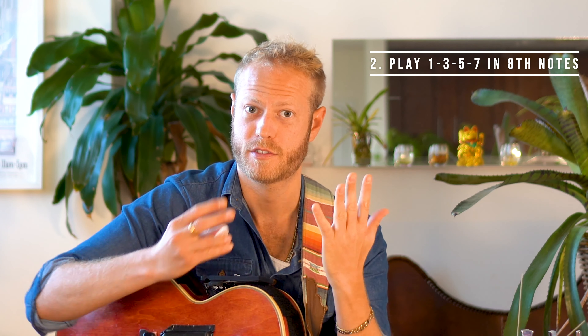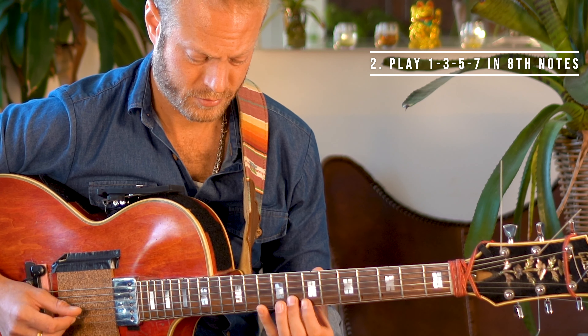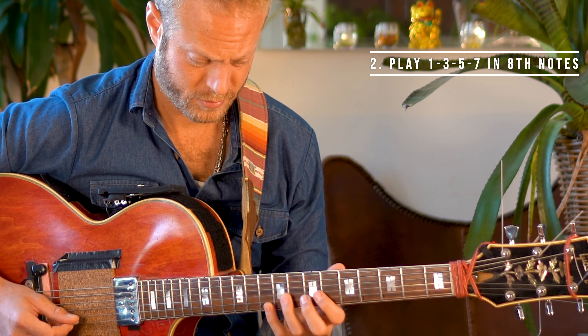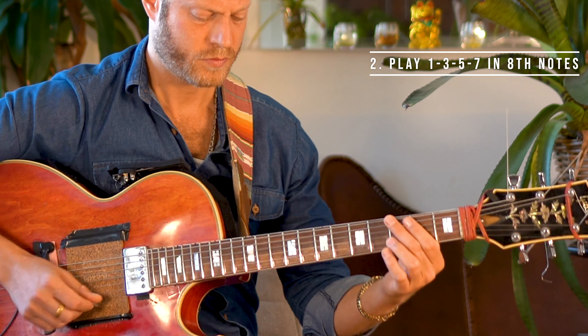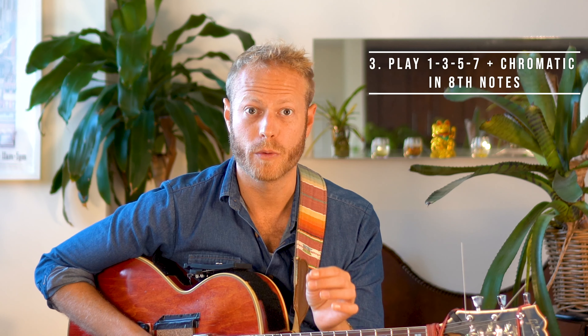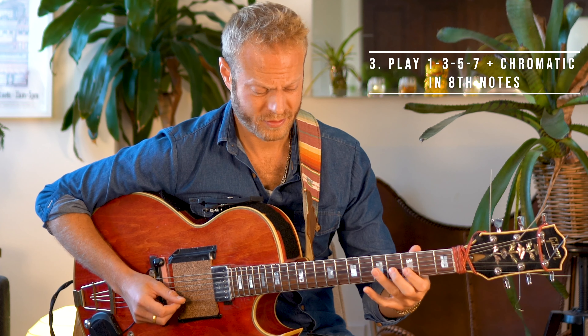Exercise 2: 7 chords — 1-3-5-7. Exercise 3: 1-3-5-7 with chromatic notes to target the chord tones. We can use a chromatic note to target the chord tone on beat 1, or play a chromatic note on beat 1 to suspend the resolution by an eighth note or two.